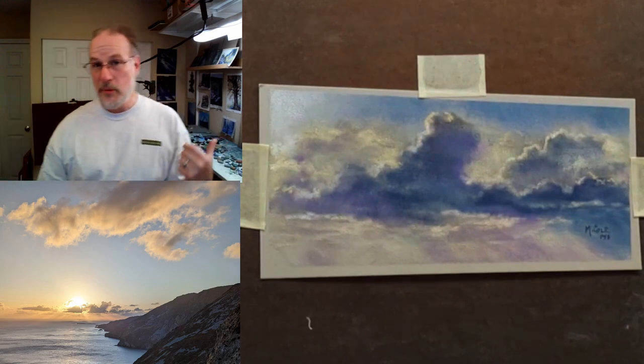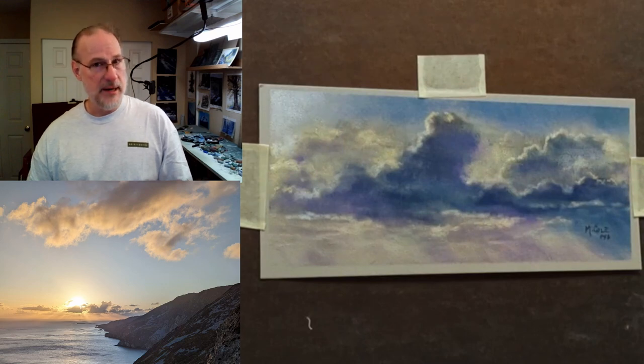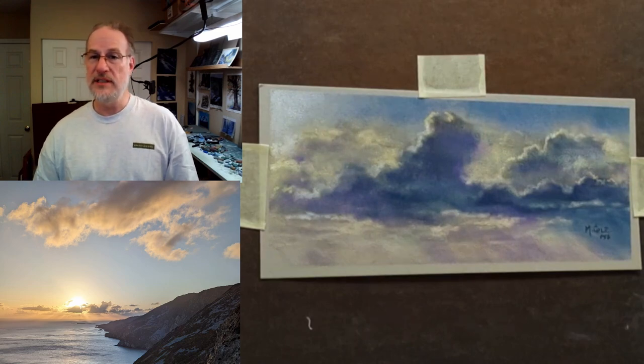This is the Hanumula velour paper which is a ton of fun to use. We'll do some demos on that. Also going to be using unsanded paper. We'll be using the collection sketch with some very interesting techniques including erasers, and we'll be using sanded paper as well.